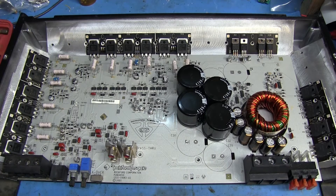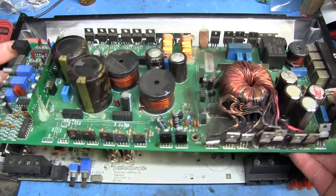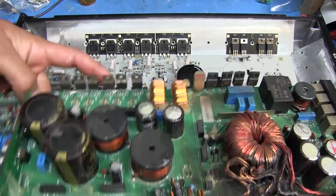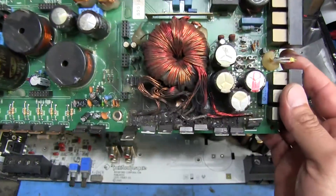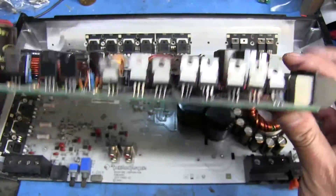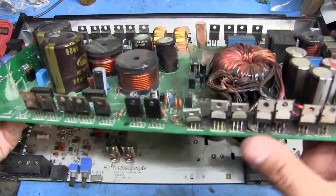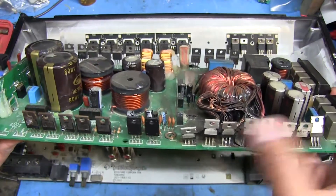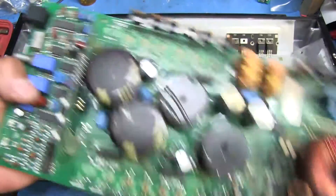Unlike some other amps that have the power devices mounted individually on the board — such as this old Memphis amp where they just use some clips to hold each of the MOSFETs up against the case — this thing was burnt to a crisp. On an amp like this it's very easy to replace individual components just by desoldering them off the board because they're not attached to anything and you can remove one at a time if needed.